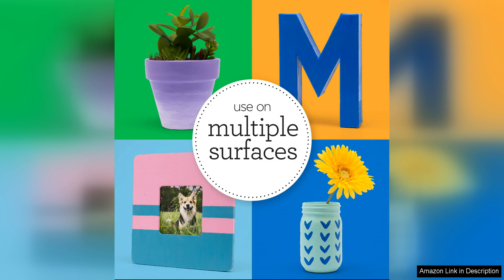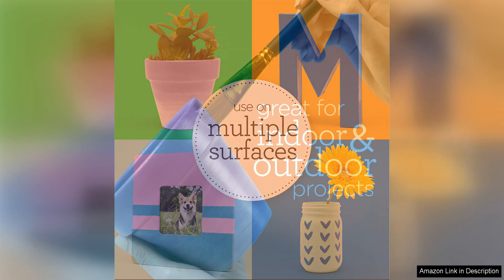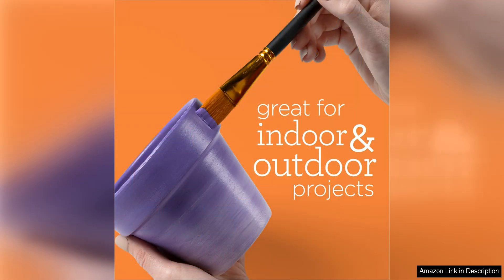The 2oz size of the bottle is convenient and easy to use, providing enough paint for multiple projects without taking up too much space. The flip top cap is also a nice touch, allowing for easy dispensing and preventing any spills or messes.